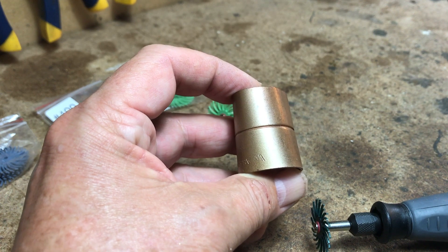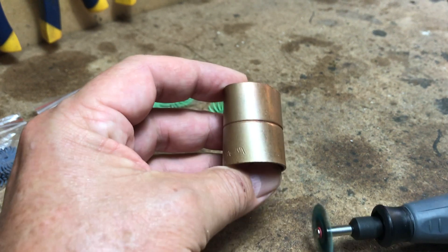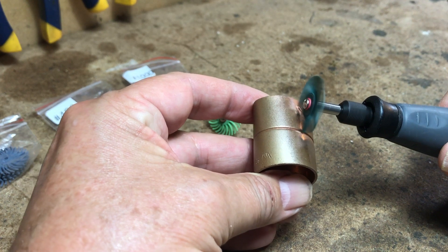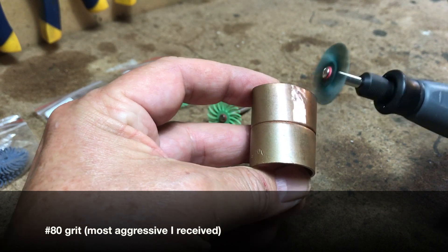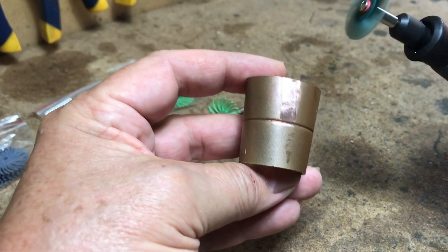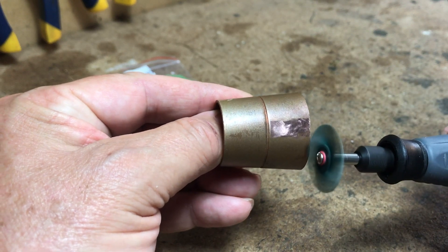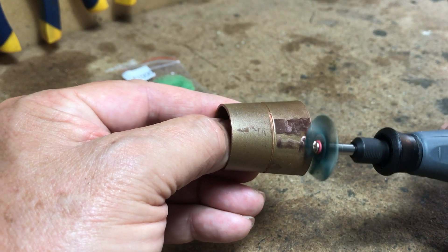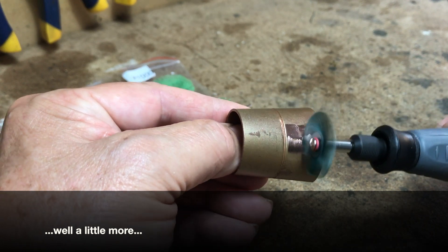Let's try out this plastic wheel abrasive 3M wheel. That's quite good — that's the most aggressive one. I'm not putting any pressure on it and I'm doing quite a good job.